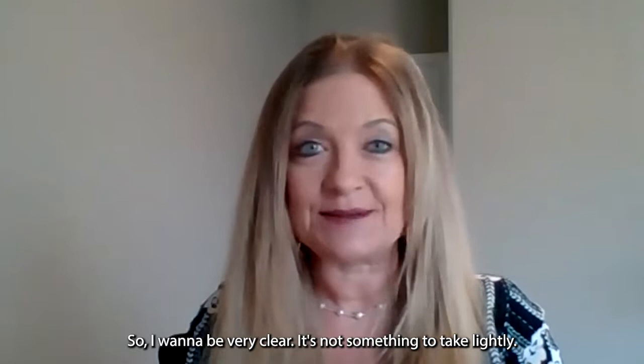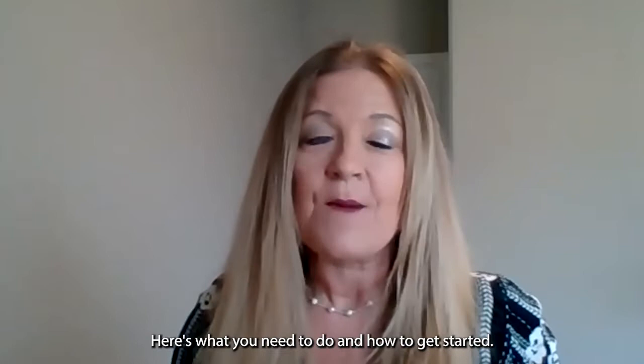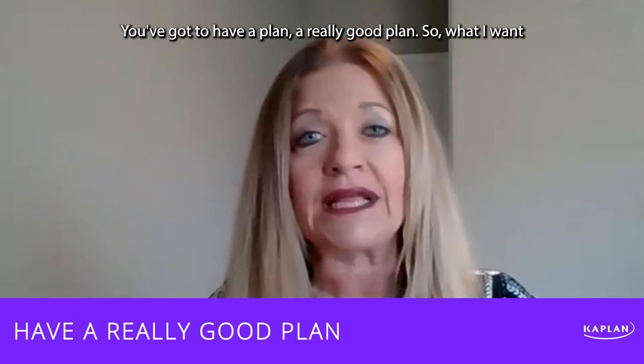I want to be really clear — it's not something to take lightly. It's not something to rush through. This is a journey, not a sprint. But here's what you need to do and how to get started: you've got to have a plan, a really good plan.